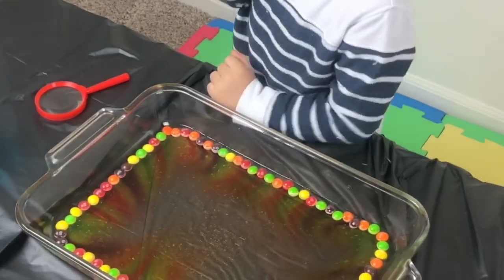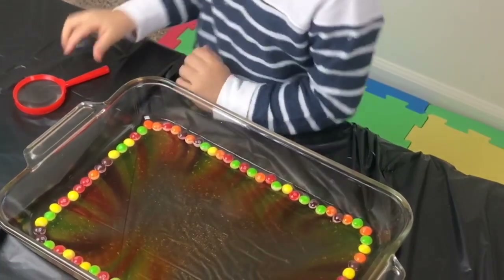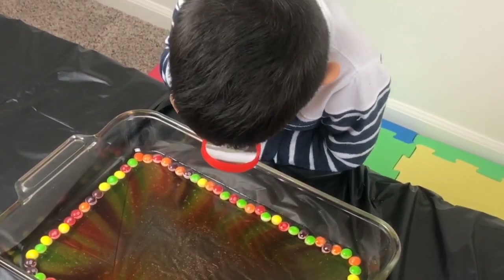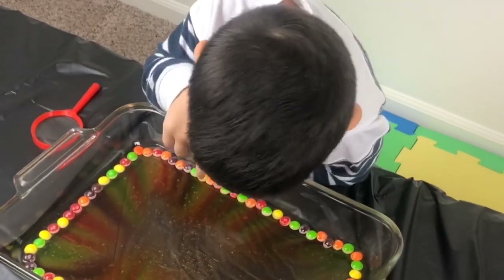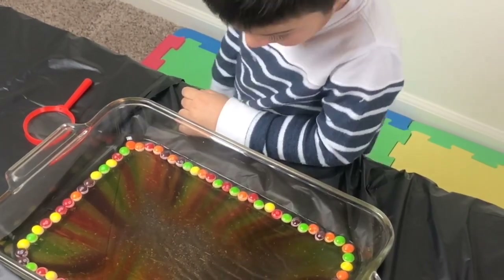No more water, because then it will make it all go away. So the warm water takes off the colored candy coating on the Skittles. And as it comes off, it kind of makes a rainbow.